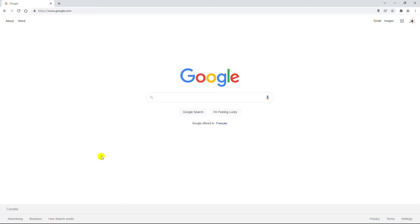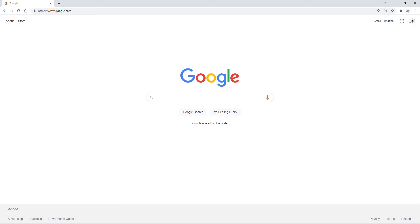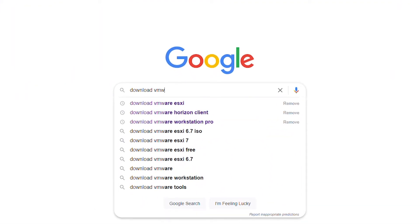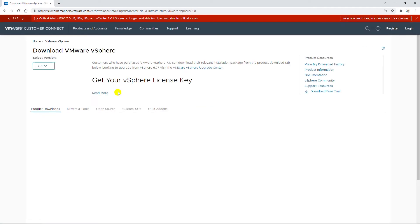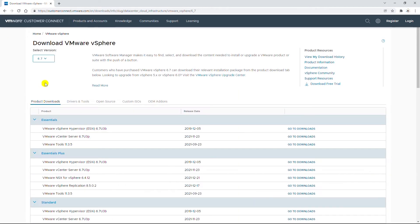Though I will use a virtual machine, the installation steps are very similar when you install it in a physical machine. First, I will download VMware vSphere ESXi, so I will simply Google 'download VMware ESXi' and then select the link that says VMware Customer Connect. The latest version is 7.0. I can download older versions as well, for example 6.7. I will download a free trial.